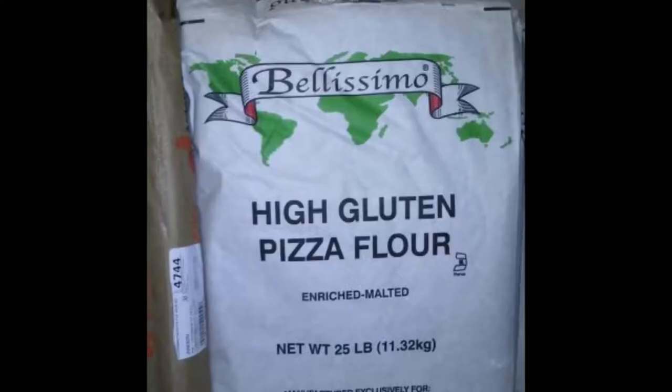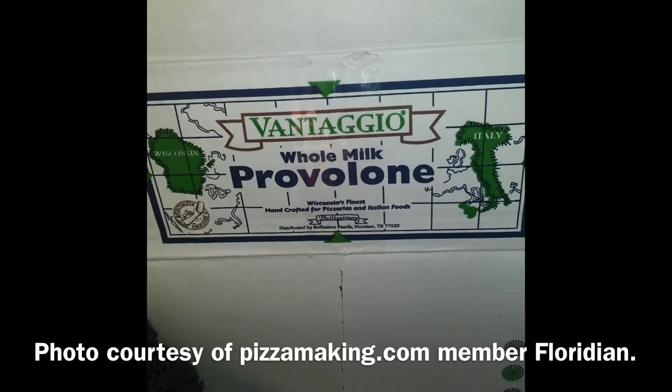The flour is a house brand from the distributor that Tommy's works with, as is the cheese, which is provolone. Of course, almost everything in Columbus is provolone — that's one of the things that makes Columbus pizza different than Shakey's or Round Table, which I think both use mozzarella. And anything that started in Columbus is going to be cut in squares.